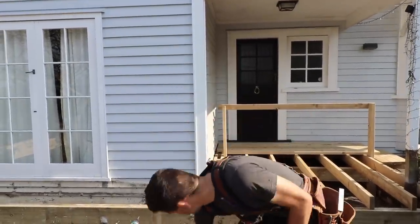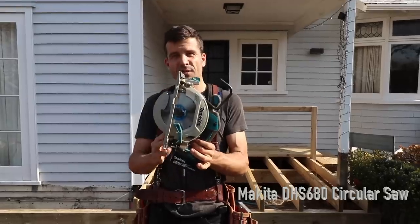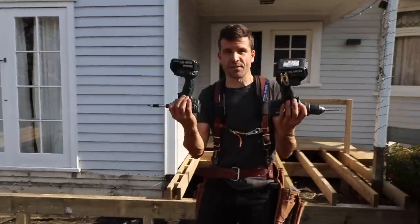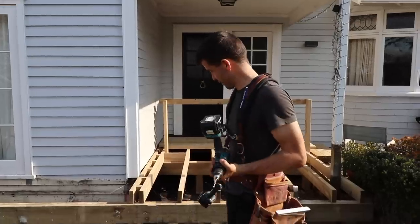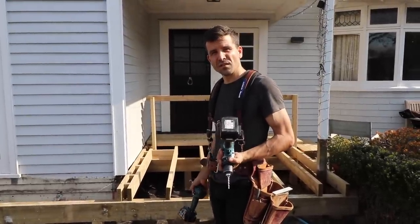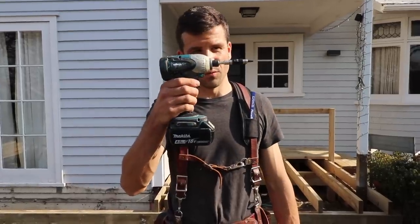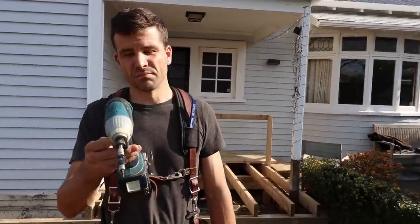Moving on to the electric stuff — a skill saw. Nowadays skill saws are good enough to be battery powered, so I'd recommend a skill saw and a drill combo to get you started. 18-volt batteries, two drills and a skill saw would probably cost you around $800. The reason you need two drills is because one gives you a pilot hole and the second one puts the screw in for you, so it drives the screw a lot better.